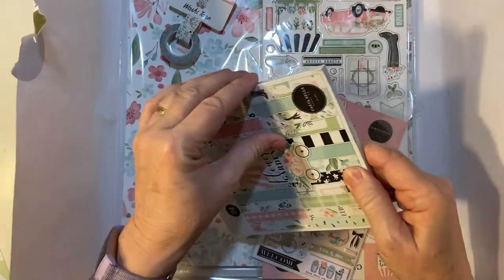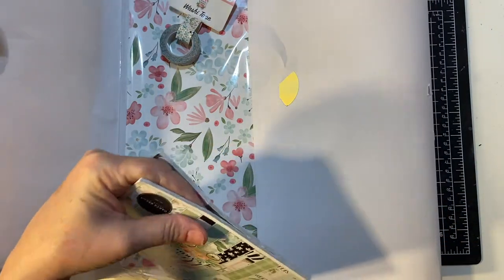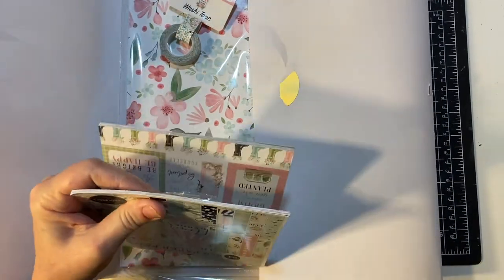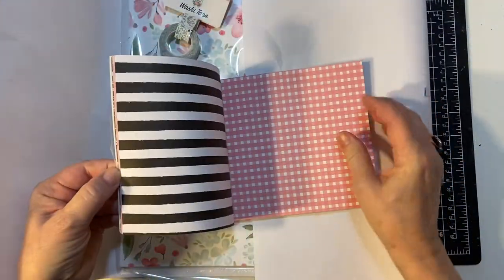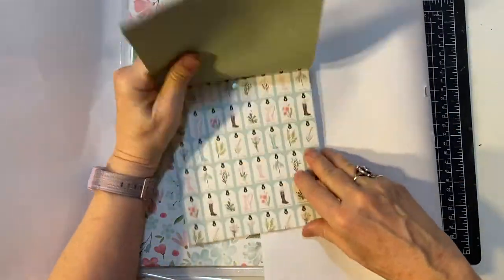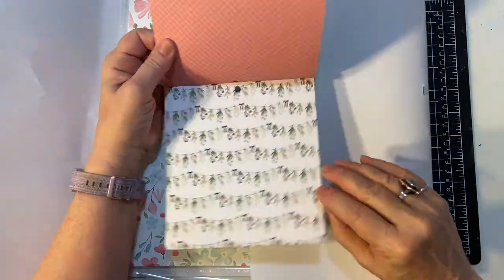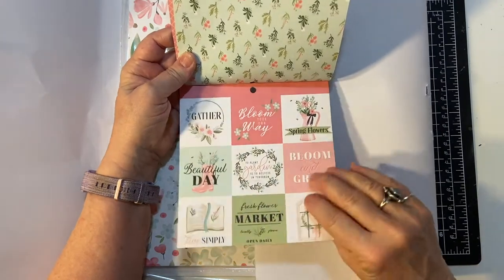We have our six by six paper pad — they all come with these. I'm going to open this up. This is double-sided. This is very similar to the Cartabella paper Spring Market, which I absolutely loved, so I'm going to enjoy using this.